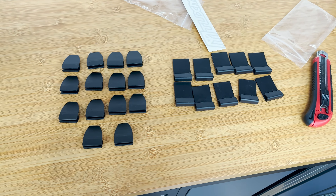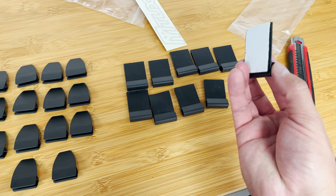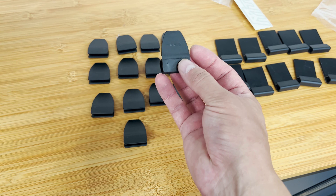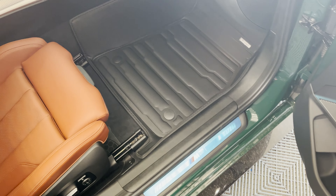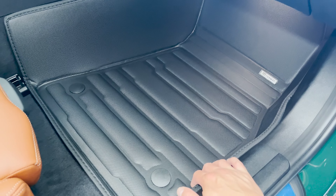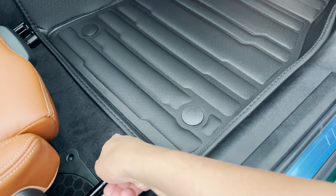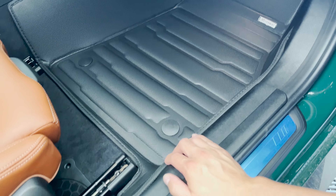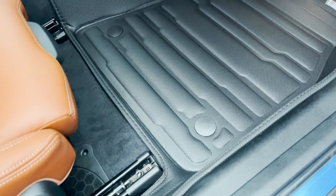These are the clips that were provided. We have 14 of this style and 10 of this style — a little different design depending on how you'd like to do it. One thing I want to point out: if you don't have a BMW and don't have these Velcro pieces on the bottom, you may have a different design. Tuxmat will give you a retention hook design — a little hook that goes into your carpet and your mat goes on top and locks into place. You may have that depending on your make and model. This is going to be an installation video for the G80 M3, and similar BMWs will be the same.